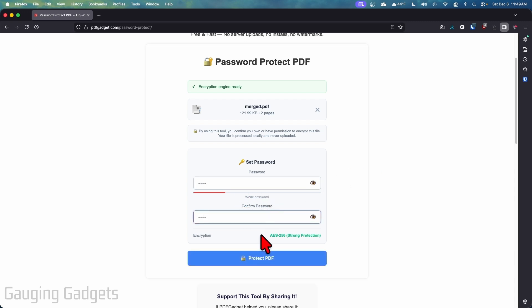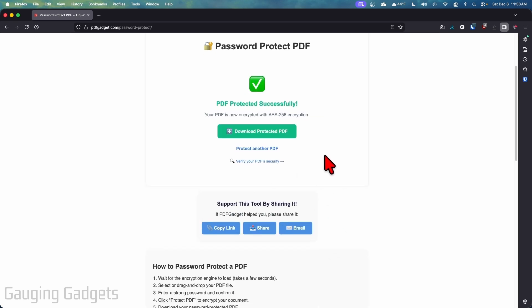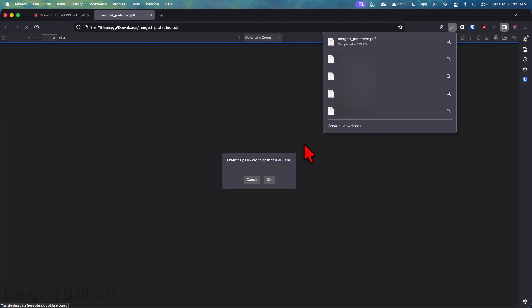Then we just need to give it a password — I'm going to type something easy like "test." It tells you how weak the password is. Another cool thing about this tool is it doesn't just add a password to your PDF, it encrypts it with AES-256 encryption. Once you've entered your password, select "Protect PDF" and it's going to go ahead and encrypt it.